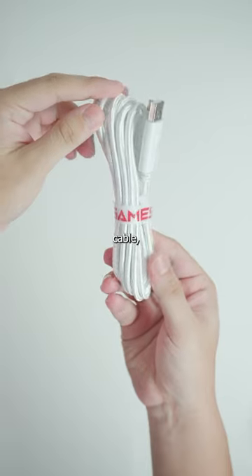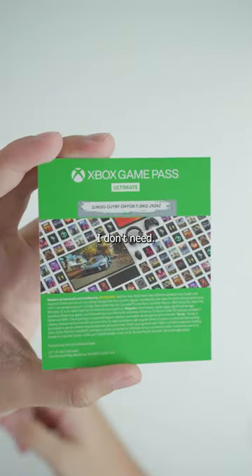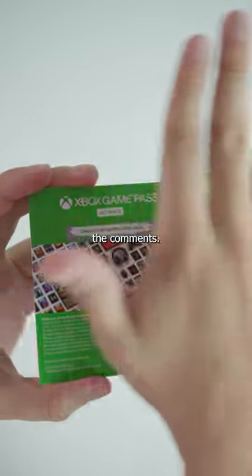In the box you get this nice threaded cable, a GameSir sticker, and one month free of Xbox Game Pass — which I don't need, so if you're one of the first ones to watch this video go ahead and redeem this, and if you do get it make sure to let me know down in the comments.